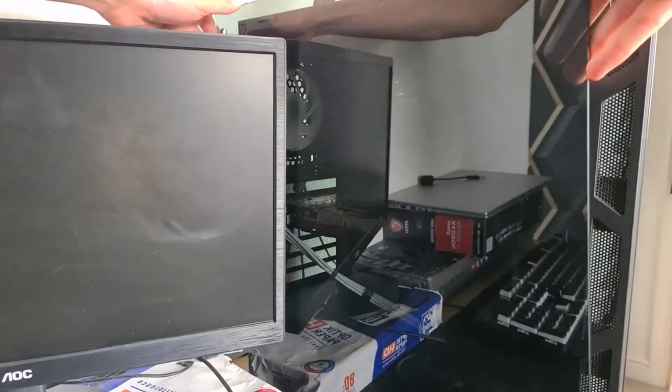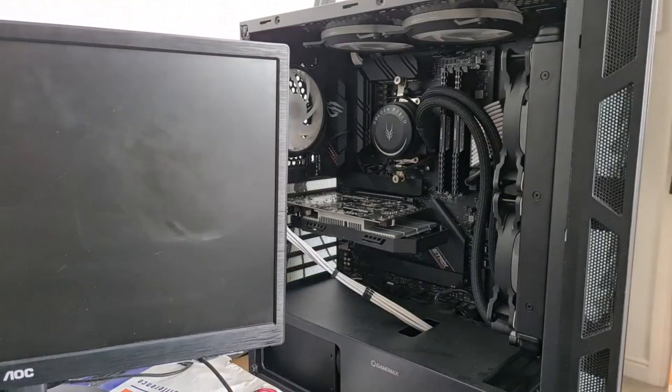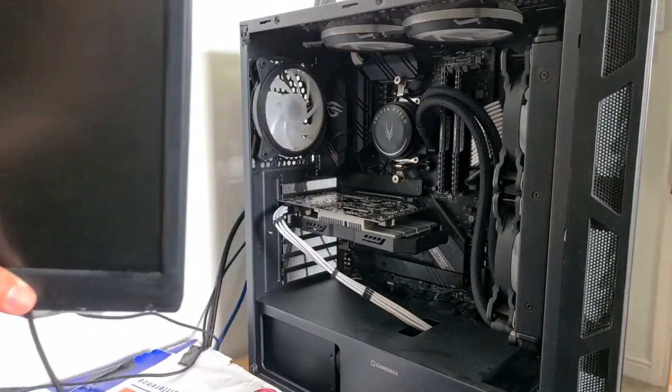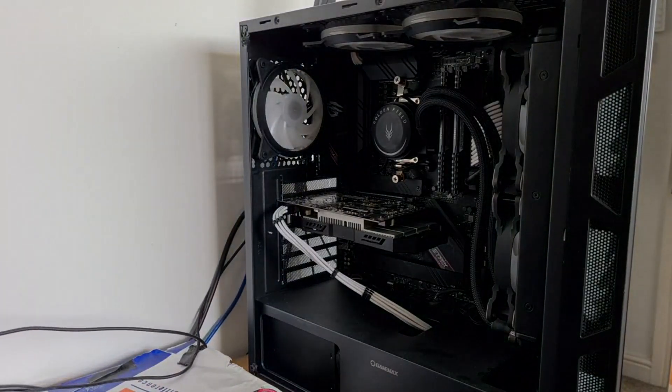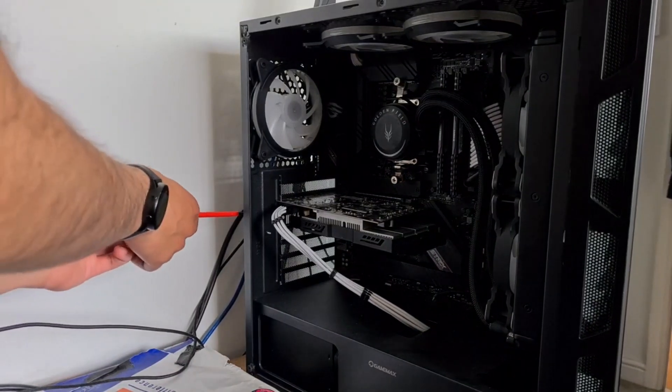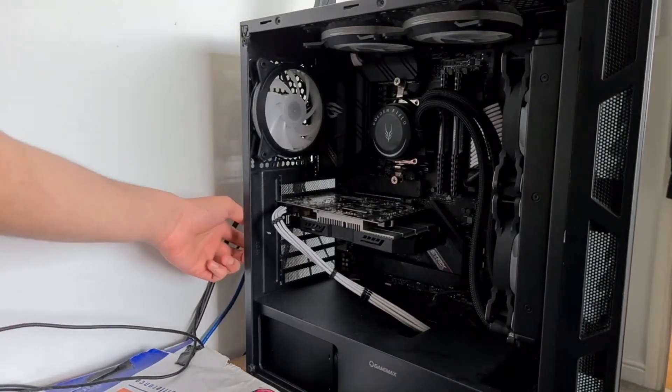While I'm taking this GPU out again, I should mention why you should even do this in the first place. For one, dust restricts airflow — eventually it will build up into the fans, making it harder to move air out, and that raises temperatures and just gets dust everywhere.